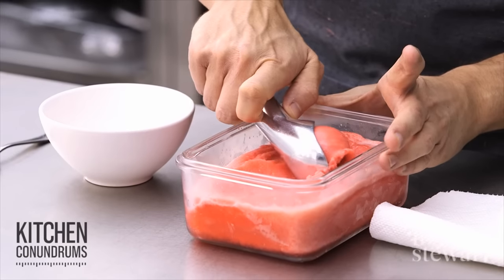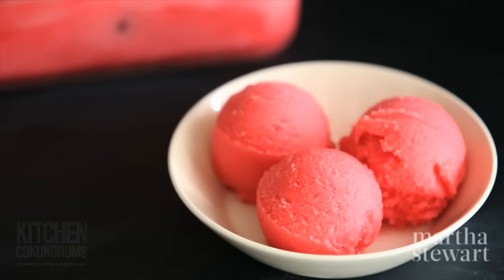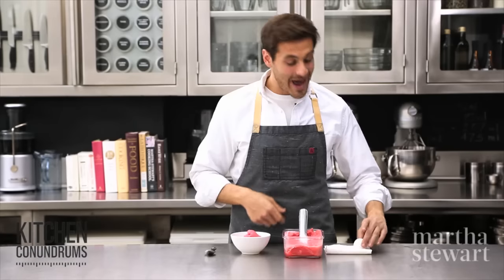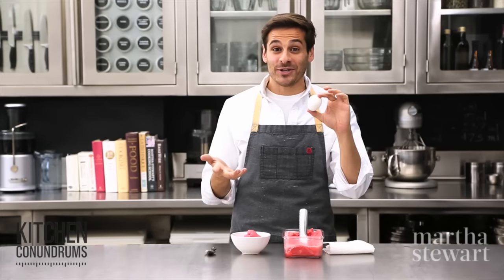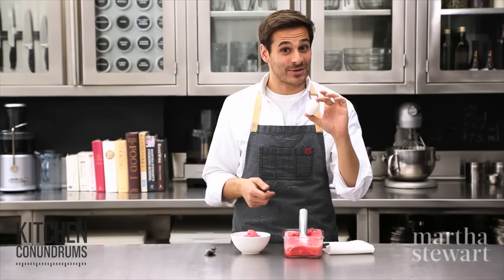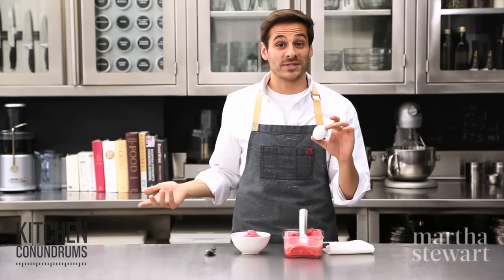Our raspberry sorbet is the perfect consistency. All you need is fruit, simple syrup, water, and of course the secret ingredient — an egg. Now that you know the process and the secret, you'll be having success all summer long with all of your wonderful summer fruits. Enjoy.